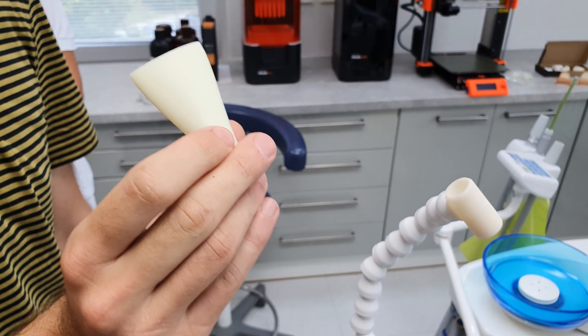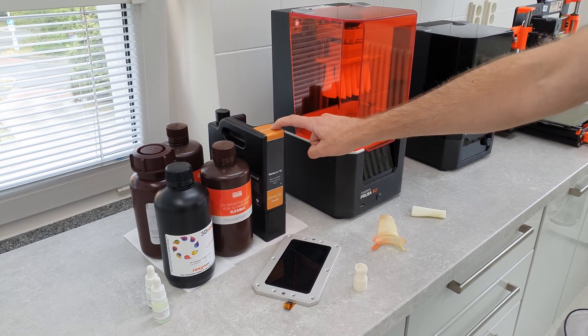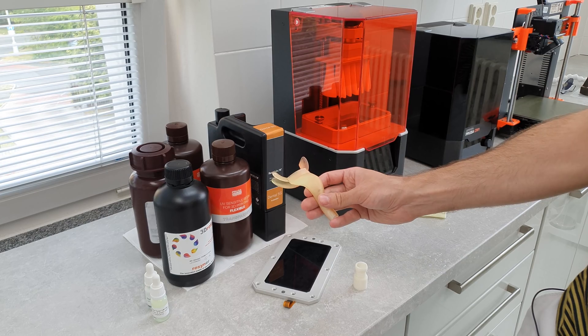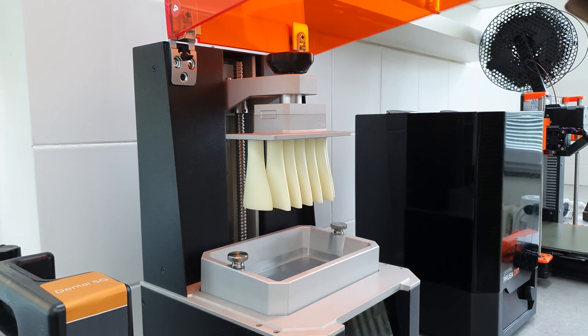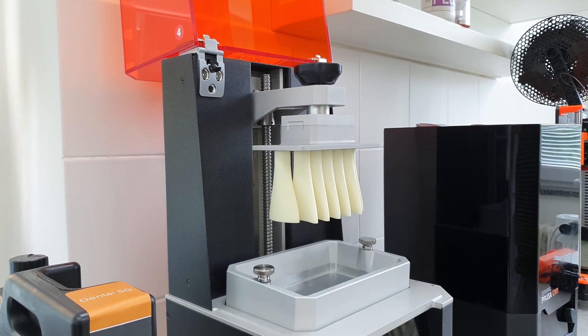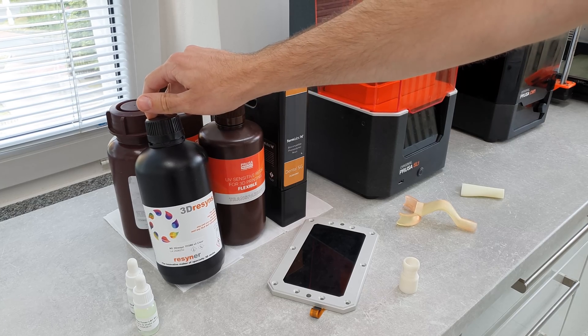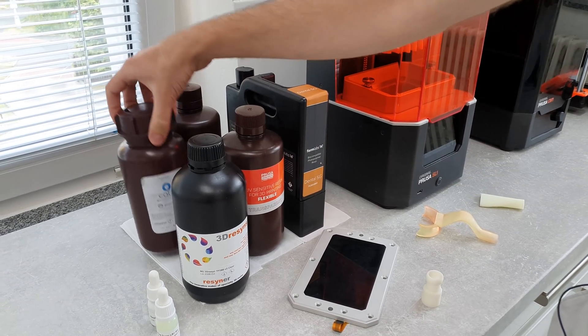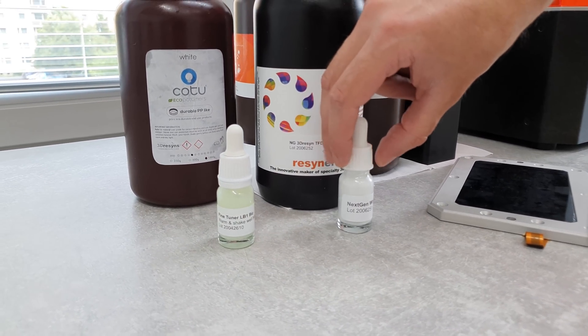Also, these materials are certified to be used in a patient's mouth. We use Formlabs Dental SG, which is a very tough biocompatible material. When used in the original Prusa SL1, the resulting objects are very smooth with minimal tendency to collect foreign matters on their surface. We also use 3D resins and KOTU, because these resins can be mixed with additives, such as colors or accelerators.